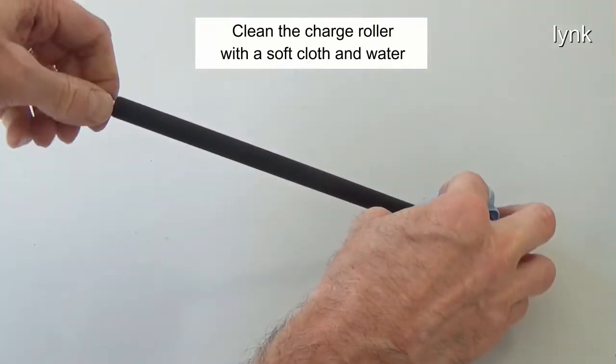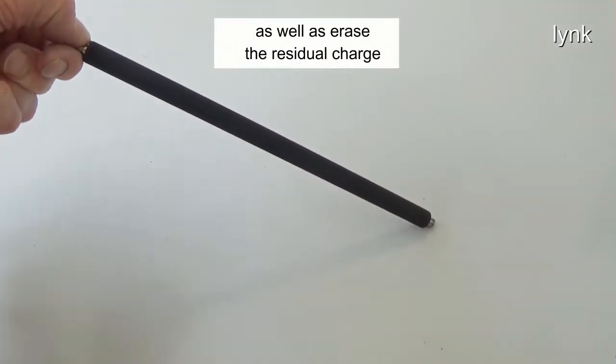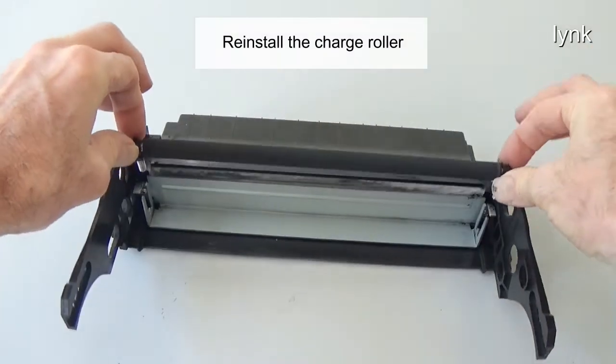Clean the charge roller with a soft cloth and water. The charge roller places the initial charge on the drum, as well as erases the residual charge at the end of the cycle. Reinstall the charge roller.